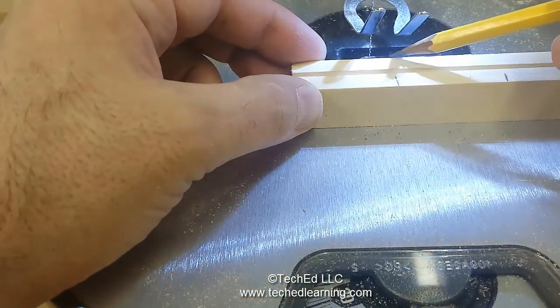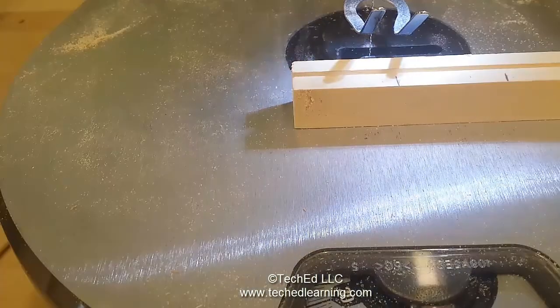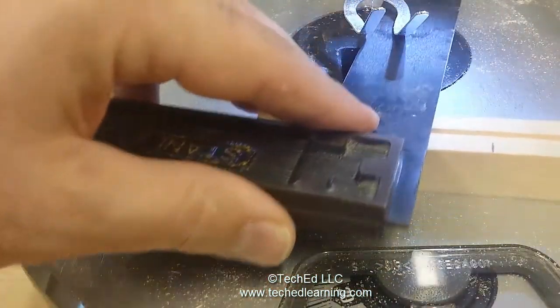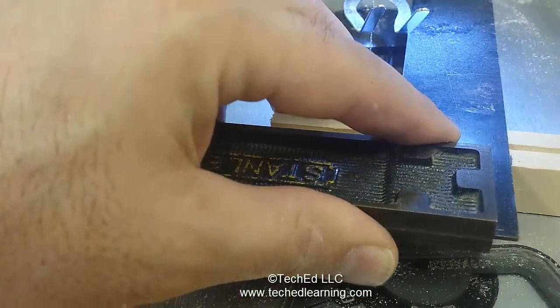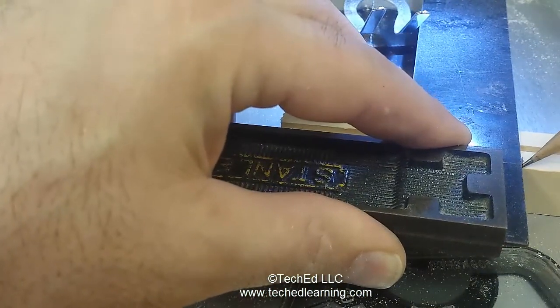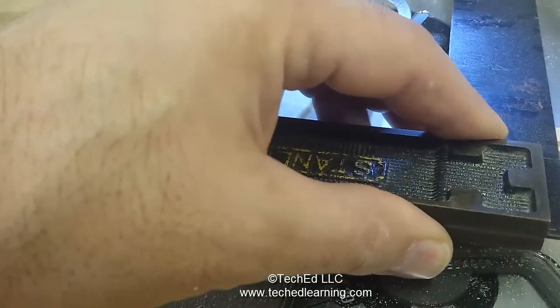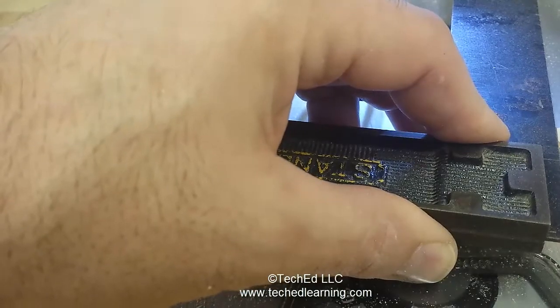We're going to take a square and draw a straight line across so we make a straight cut. Bring the square in, line it up with the line at this edge, and then draw a straight line across — that way you know where to cut. Do the same for the second mark. Don't try to just eye this up; it does need to be straight.